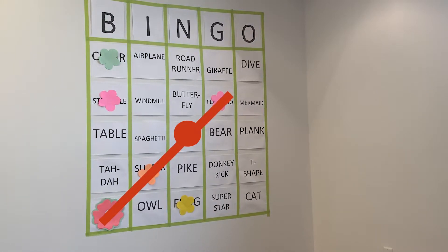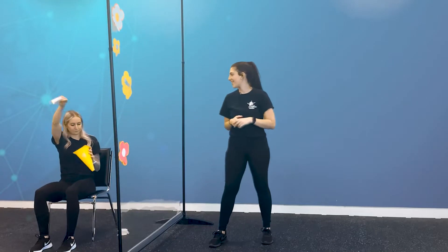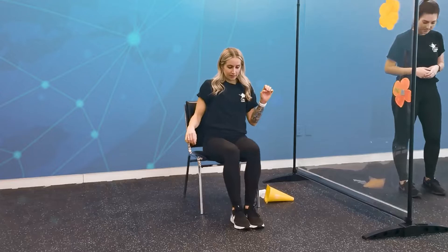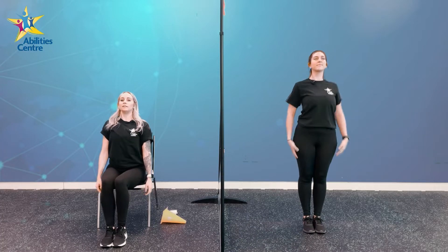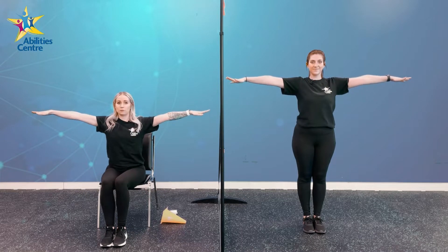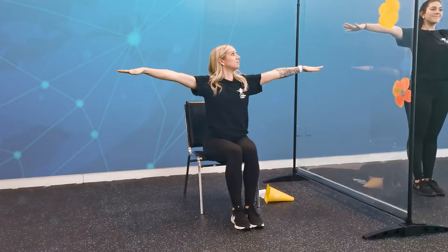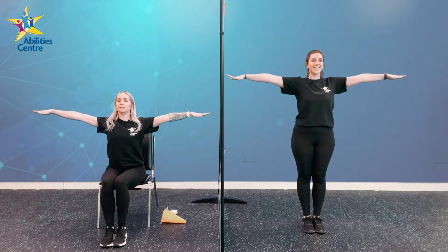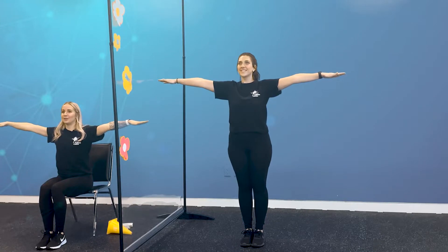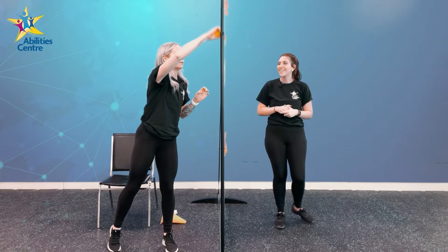T-Shape! Glue your legs together if you're standing or seated, chest up nice and tall, and we are going to lift our arms up to shoulder height, shooting our fingertips out to either side — squeezing our core, keeping that head up nice and tall, like the letter T. Hold for five seconds — five, four, three, two, and one. Nice, good job guys!